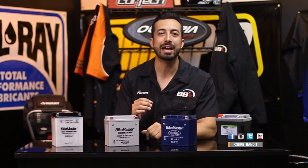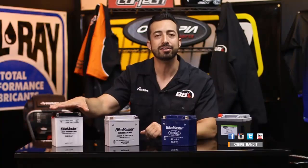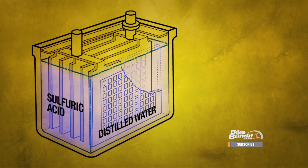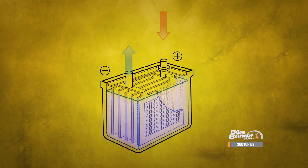First up, let's talk about the time-tested and reliable lead acid battery, like this one from Bike Master. The technology in these things has remained essentially the same for 150 years, and it is still going strong in the motorcycle and automotive industries because it's simple, it's cheap, and it works. The lead acid battery is the workhorse of the battery world, and almost every motorcycle you buy is going to have a lead acid battery in it from the factory. Lead acid batteries get their name from their composition — they are constructed out of lead plates that sit soaking in a mixture of sulfuric acid and distilled water known as electrolyte, also called battery acid.